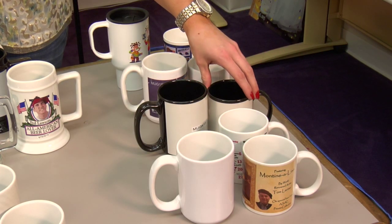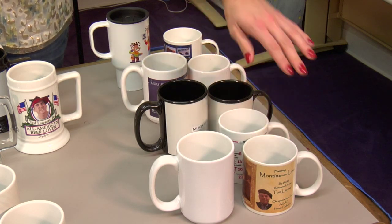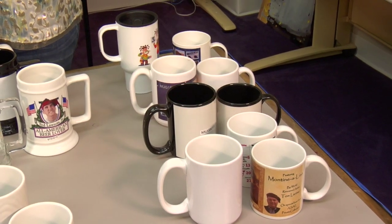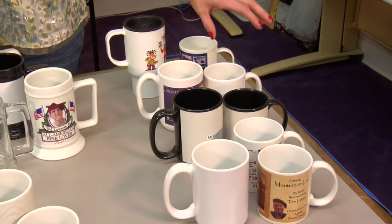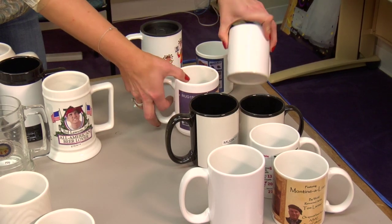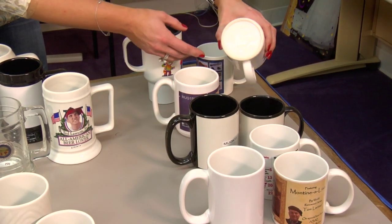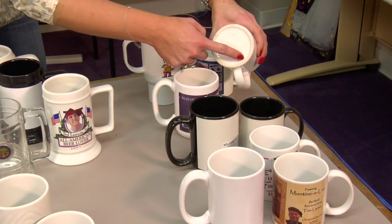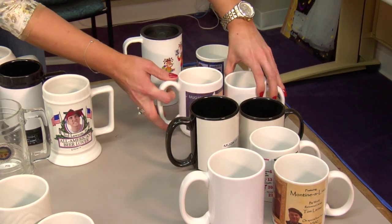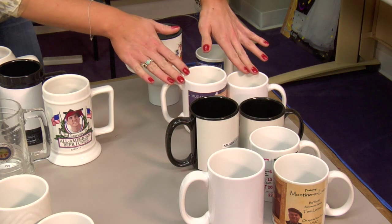The Mug 11 also comes in black, so we have the white and black in 11 and 15 ounce sizes. For all of our customers that are interested in USA-made products, we offer a mug in the 11 and 15 ounce sizes that are also made in the USA. You'll see that it will be printed on the bottom, so you'll be able to make your product stand out from the rest with that.